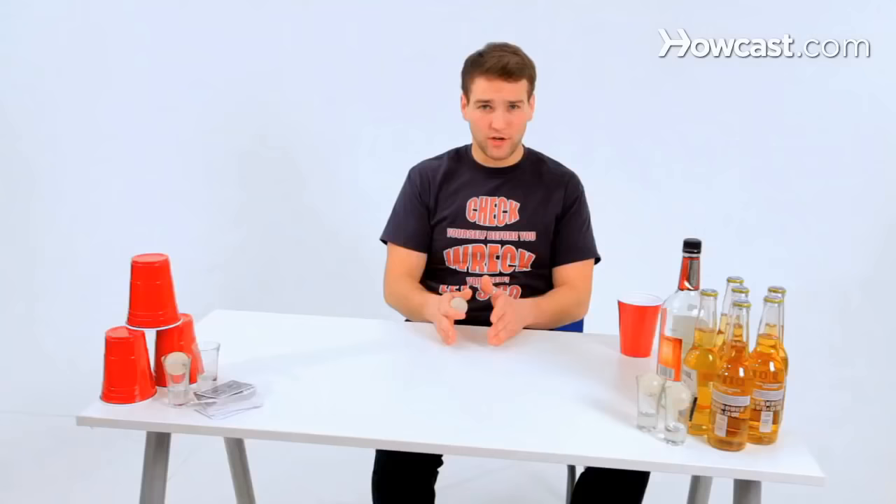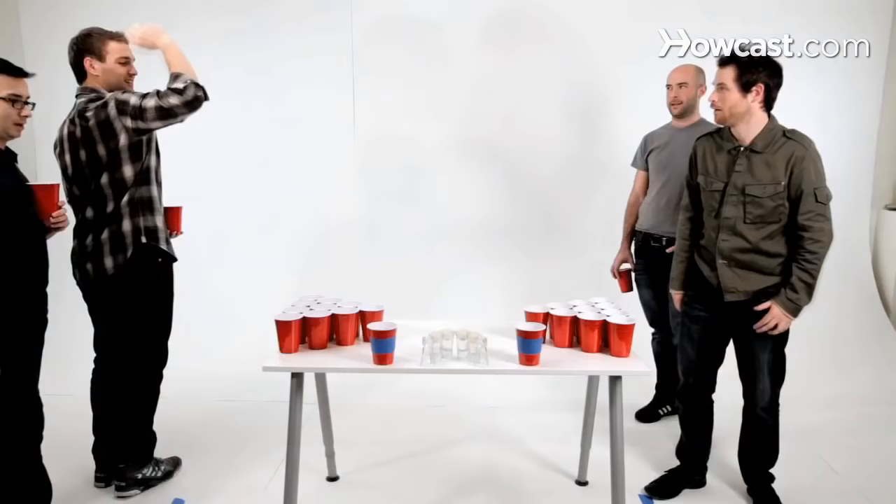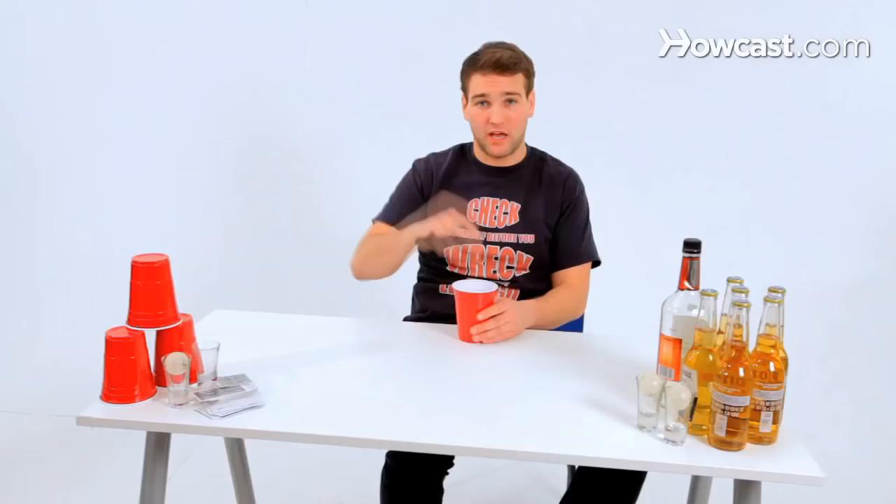There are house rules in beer pong, and house rules always go. If you go to someone's house, a bar, or a party, you play by that person's house rules — no questions, no arguments. If you make a cup, the person must pull the cup and drink it. Because if another ball goes in that same cup, the game is over. If two balls land in the same cup ever, the game is over.